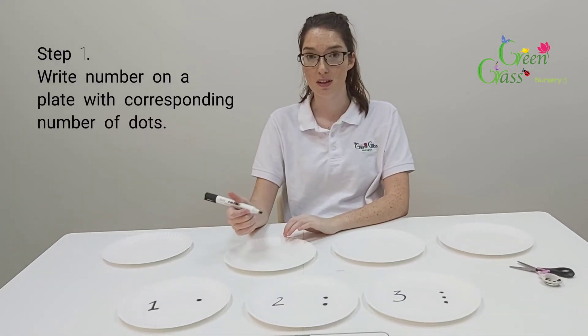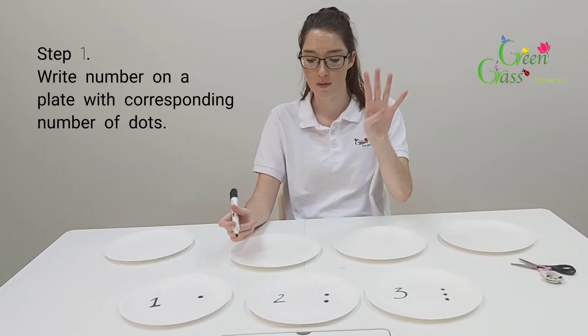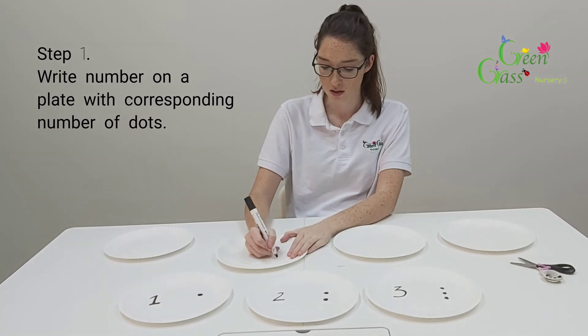So for example, the next one is number four — so you're going to draw the number and the corresponding dots.